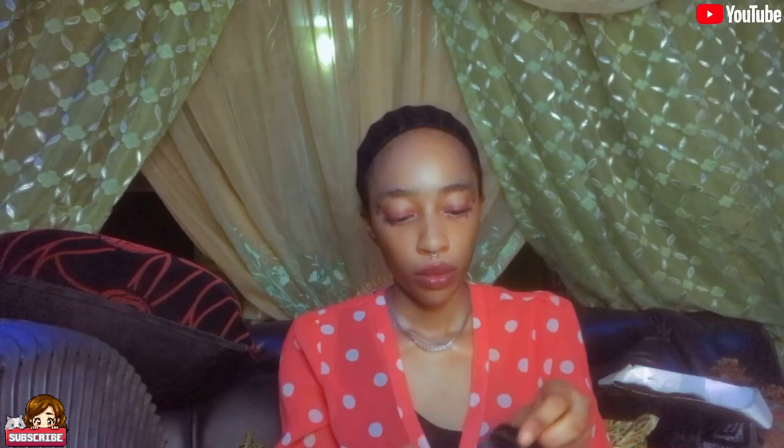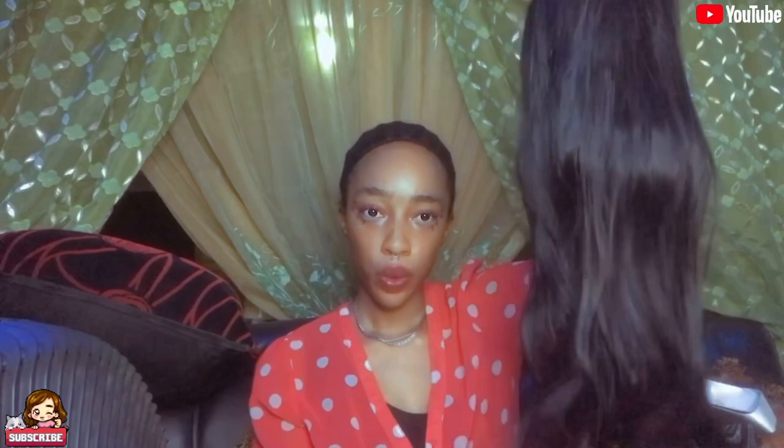I'm so anxious. This is supposed to be a 28-inch wig, but this is not looking like 28 inches. This is the wig — this is what I ordered. I think I got this for around 162.